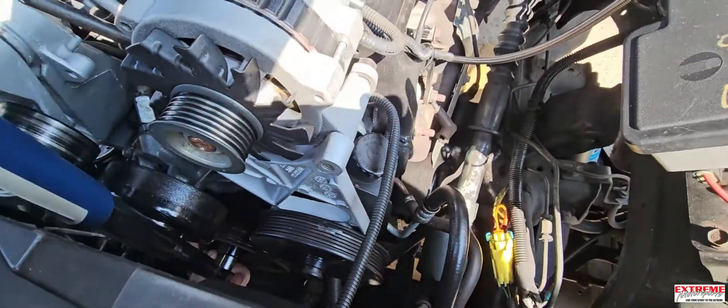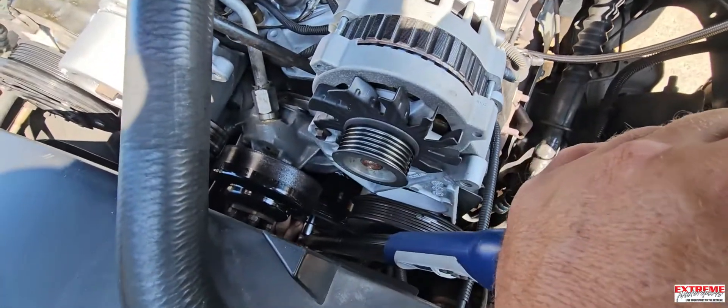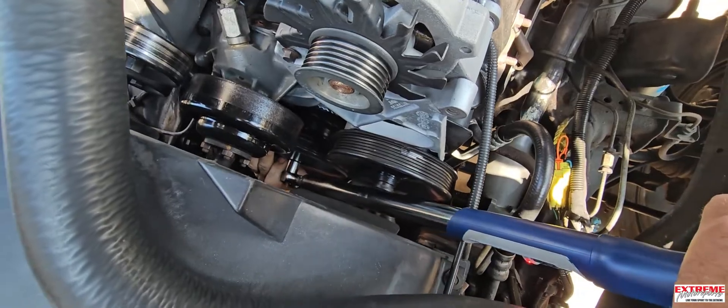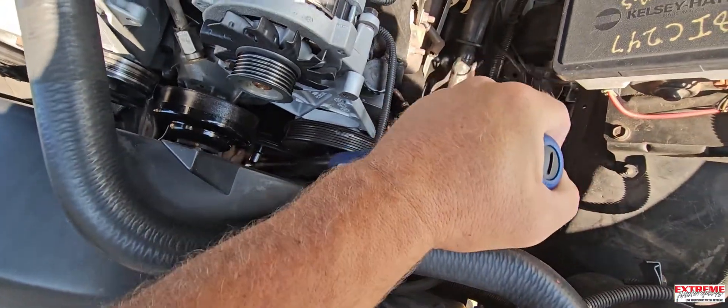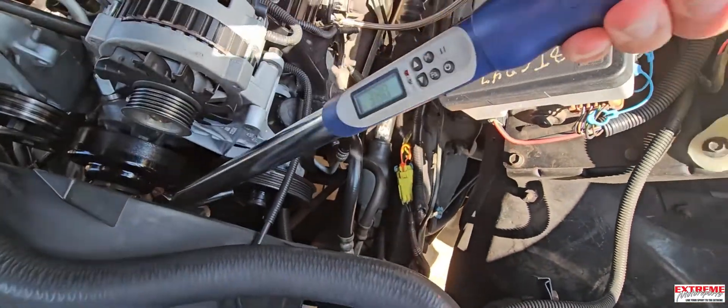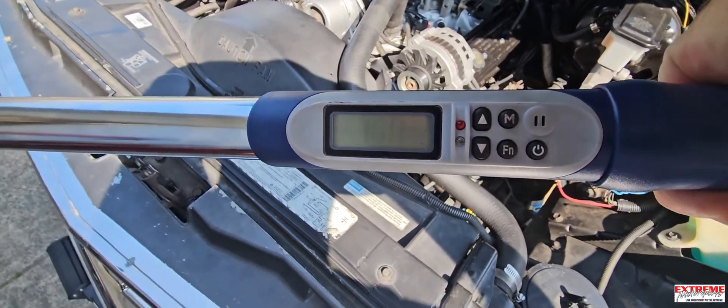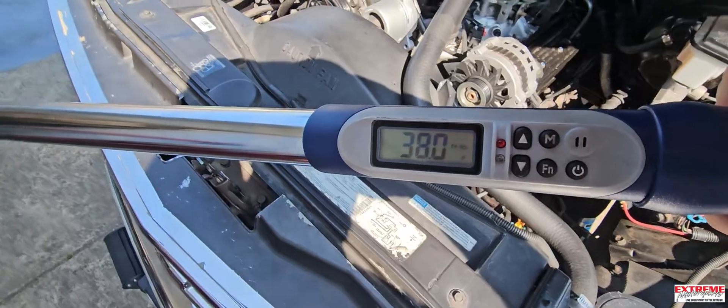Okay, ready? Here we go. It's already over 20 foot pounds. Now we're starting to turn the engine, and what this will do is it will measure - it will retain how much it really took. It says here 38 foot pound to rotate that engine.